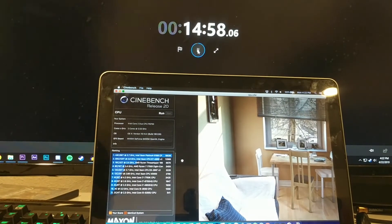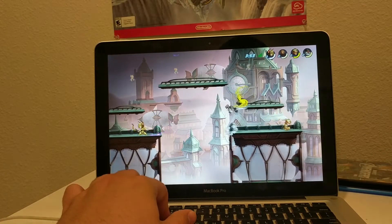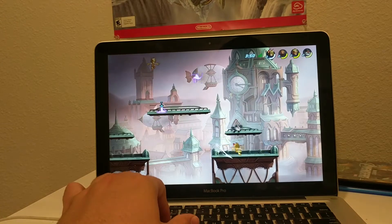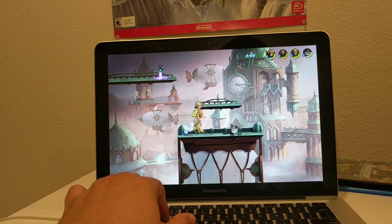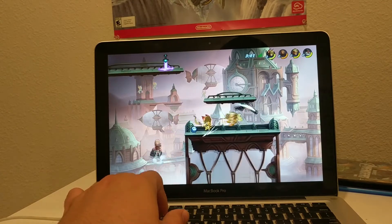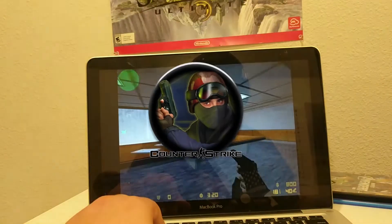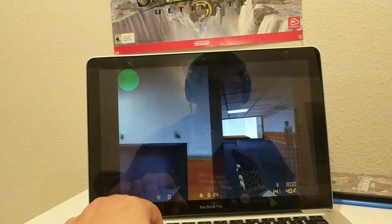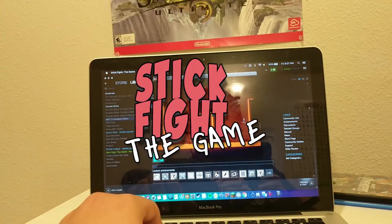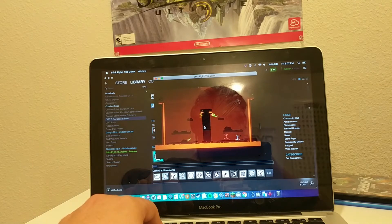Moving on to some games — quite a few just outright wouldn't work, so I had to choose 3 light games to try. First is Brawlhalla, which actually runs perfectly on this MacBook with no hiccups or lag. Next is the original Counter-Strike, which runs okay, though I was having some mouse issues, but it is playable FPS-wise. Finally, Stick Fight should supposedly be light and work great, but in reality it runs horribly — basically unplayable at around 20 FPS on the lowest possible settings.